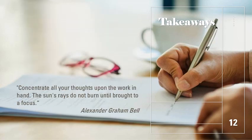I'll leave you with a quote by Alexander Graham Bell: "Concentrate all your thoughts upon the work in hand. The sun's rays do not burn until brought to a focus."